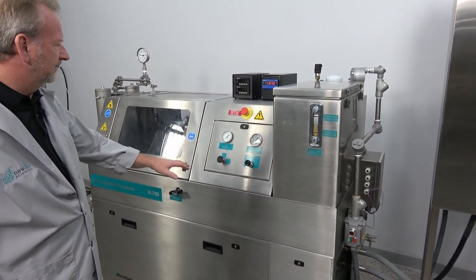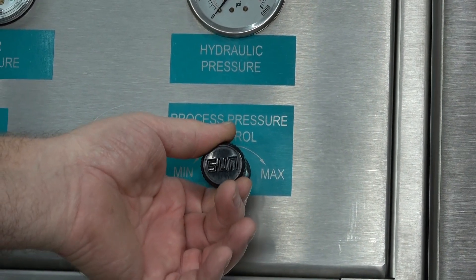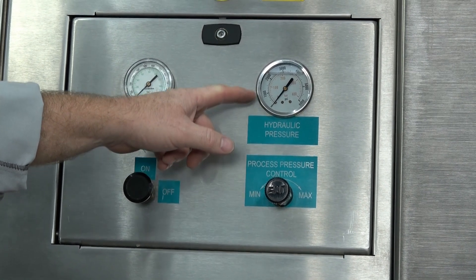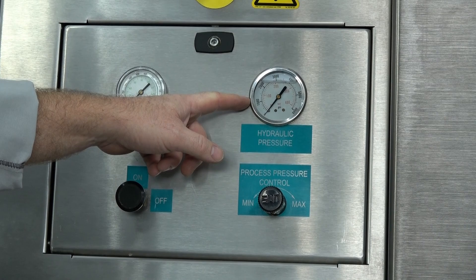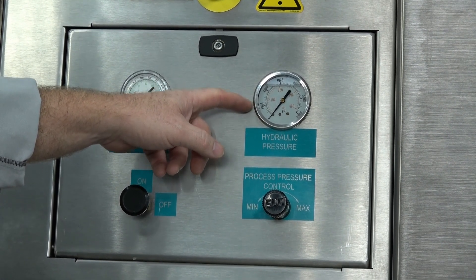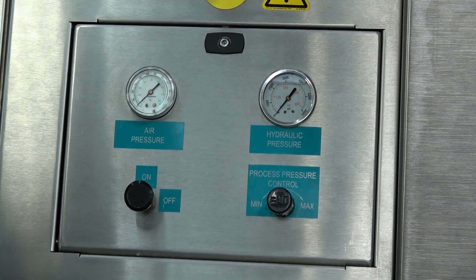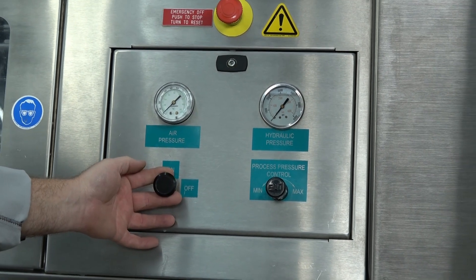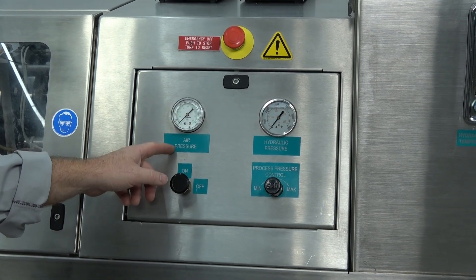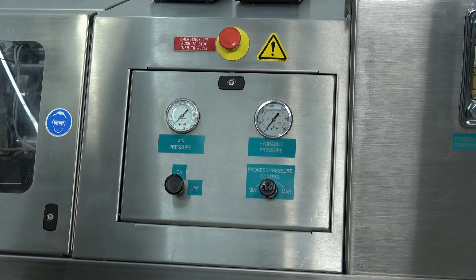Over here we have your process control, which turns your pressures up and down. For every 1,000 PSI you have in hydraulic pressure, it will create about 10,000 PSI in the actual pump. So at 1,000 you get about 10,000, at 2,000 you get 20,000, and at 3,000 you get about 30,000 — which I'll demonstrate in a little bit. This is your pneumatic switch that engages the actual pump after you turn the motor on, and this is your air pressure gauge.